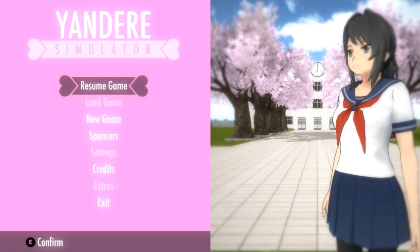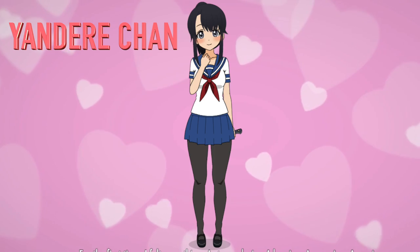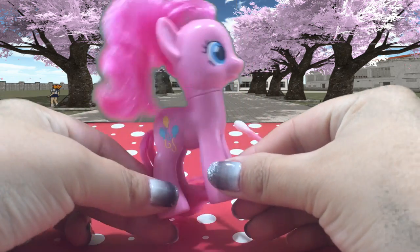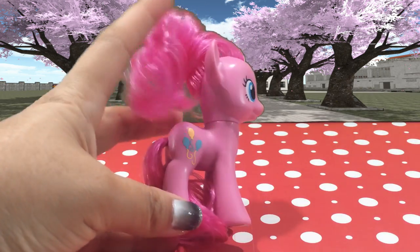Hey guys, it's AmandaPanda. A ton of requests have come in to do a Yandere Chan custom pony tutorial. I've never done a human-looking custom before, so let's see how she comes out.